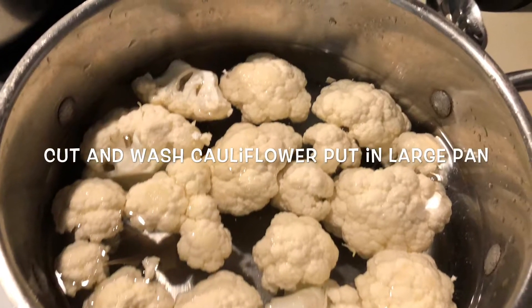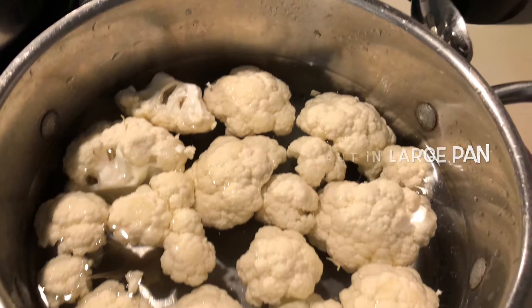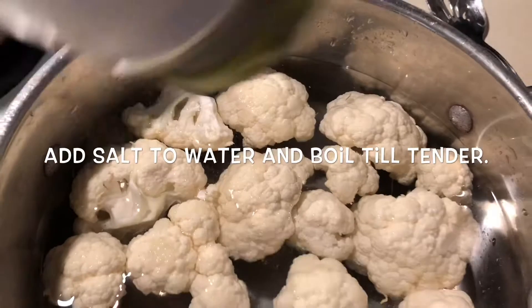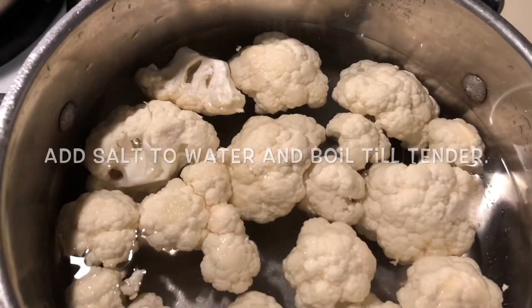We'll go ahead and cut and wash the cauliflower and put it in a large pan to boil and add some salt till tender. When a fork goes through it and it's nice and tender, you can take it out and go ahead and drain it.